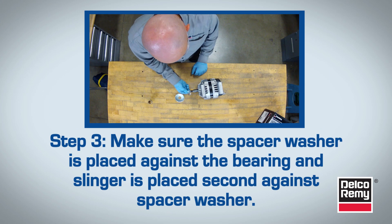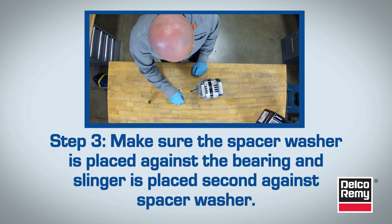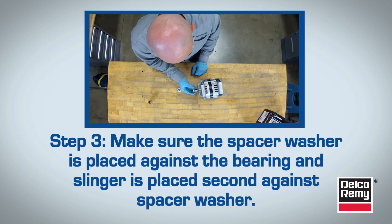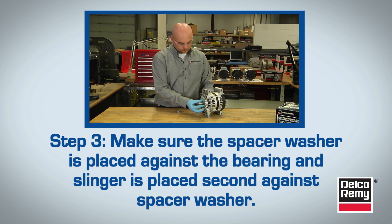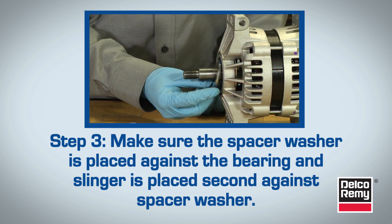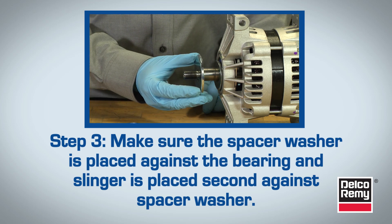Step 3. Before installing the pulley, make sure that the spacer washer is placed against the bearing and the slinger is placed second against the spacer washer. Failure to place the spacer washer and slinger in correct order will result in rotor lock-up and early alternator failure.